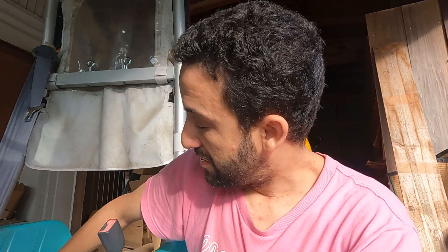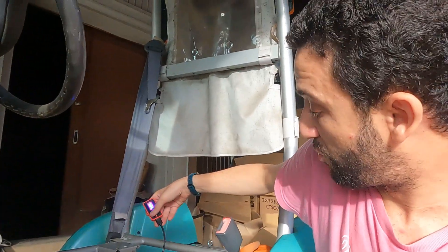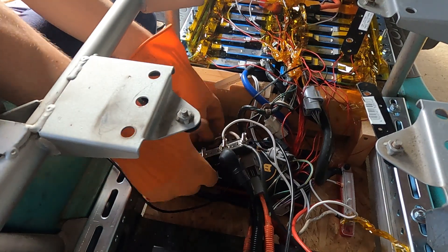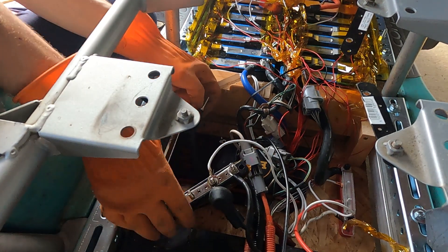I was even considering bypassing the BMS because it worked on the charging side but not on the discharging side. I searched a lot and found how to reactivate the BMS. Even pushing the button to wake it up didn't work. What you have to do is short the P- with the B- — that simply wakes up the BMS and you're ready to use it again.